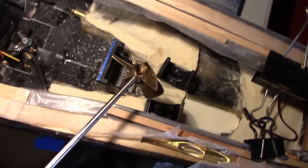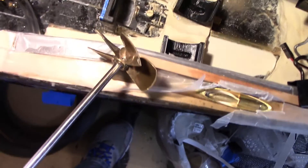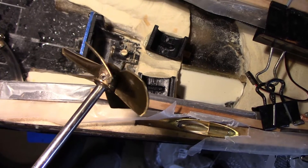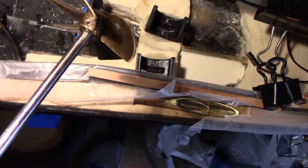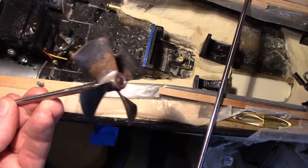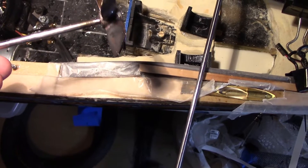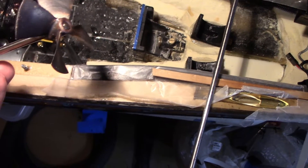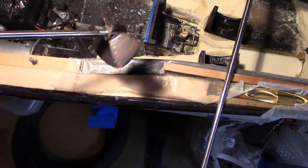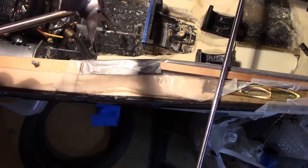First thing I'll usually do is install the props to the shaft — I'll show a few different ways. This one uses actually two set screws; you can see them there with the flat spot on the shaft. This one here is actually brazed on because this is a solid brass prop. It's brazed on because it's a more solid attachment mechanism. I have a friend who has an acetylene torch and we'll do it there. I've had pretty good luck with the props brazed on.